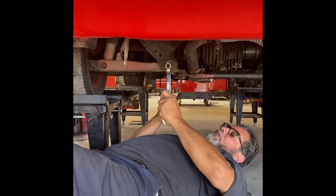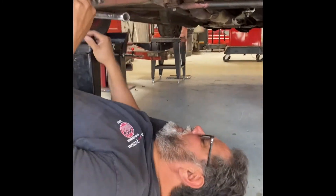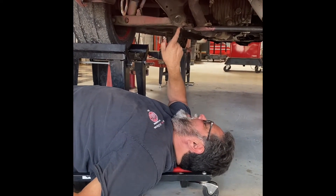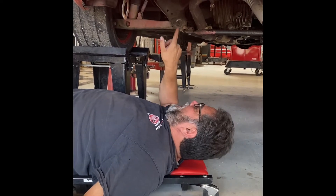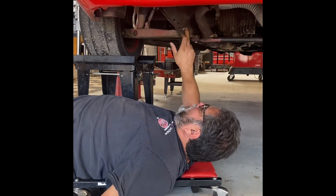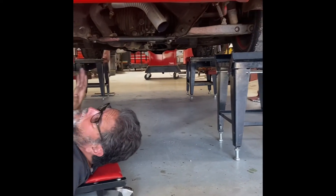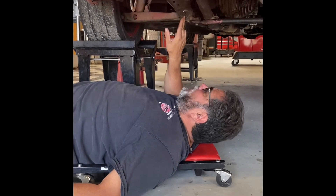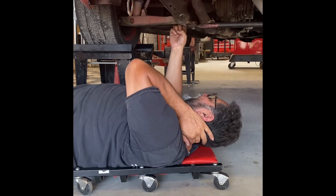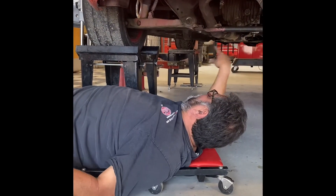I'm going to put this at the max and tighten it up. When I get done with the alignment, I put a little paint mark on the cam and on the subframe so that if it ever comes loose on the racetrack, I know where the alignment is. Make sure these are super tight because they do come loose on the racetrack. Put the paint mark on the visible side so you can see and identify that the cams haven't moved.